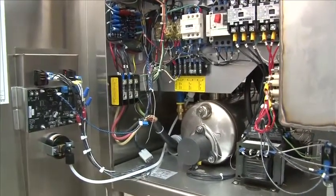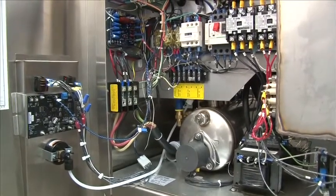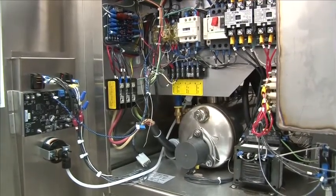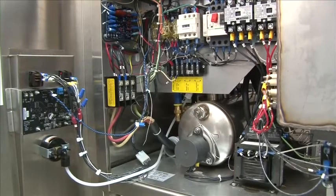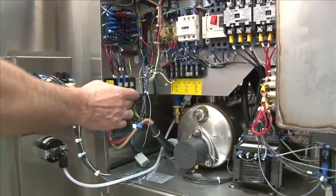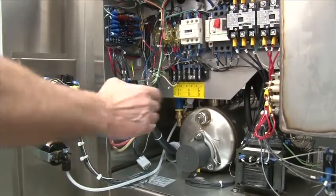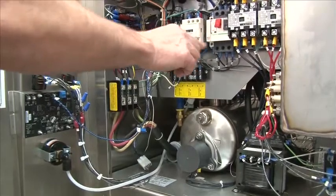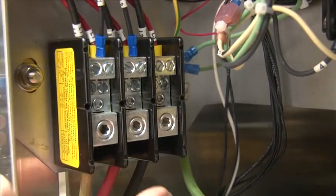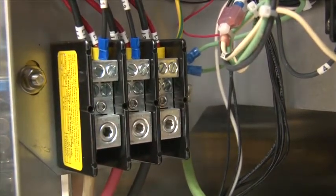On initial startup, when you power on the machine, you want to check the phase. Make sure it's phased out correctly. On a three-phase machine, you have a 50-50 chance of it being correct or incorrect. To change the direction of the motor on a three-phase machine, change L2 and L3 on your incoming power. This will change the phase on your wash pump motor contactor and overload. Changing the phase means you change it at the terminal block — L2 and L3 — and this will change the direction of the pump motor.